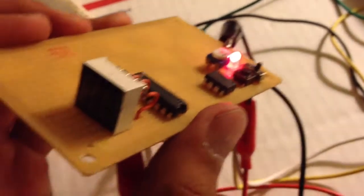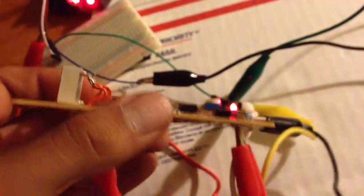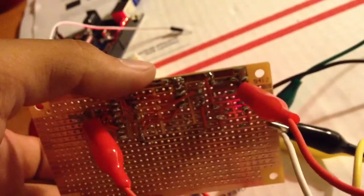Got most of the thing wired up. As you can see, it's pretty chaotic right there, and I can show you the bottom — it's pure terror down there.